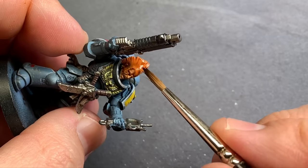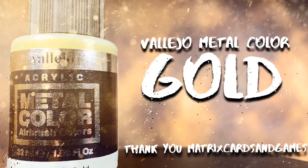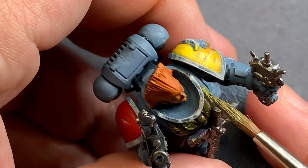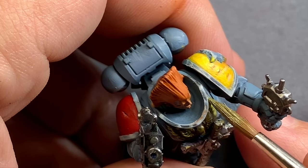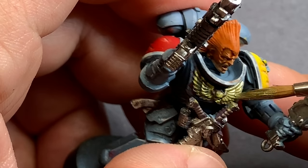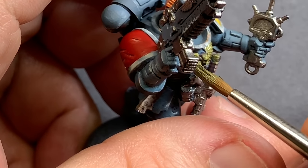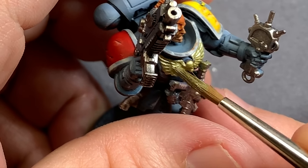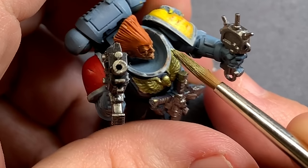I came in on the face and used a little bit of Reikland Fleshshade just to give it a little more depth, and also put that on the hair because it's kind of orangey-red anyway. Then I'm going to highlight that, and I'm going to come in with this Vallejo Metal Color gold and fill in the aquila. I don't normally reach for this gold because it's a little desaturated and not as shiny as other golds, but I thought it was appropriate.